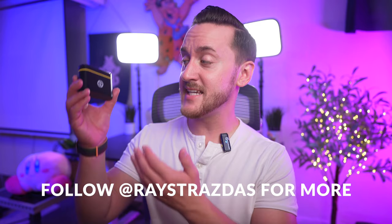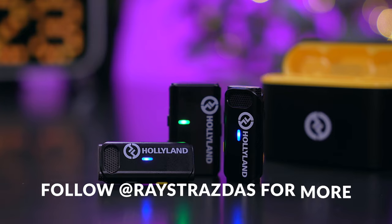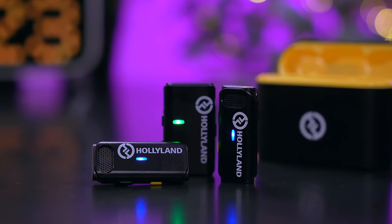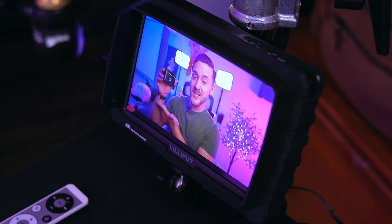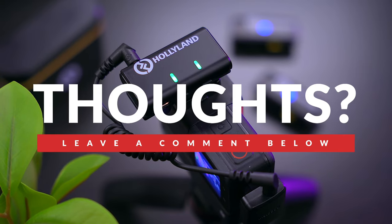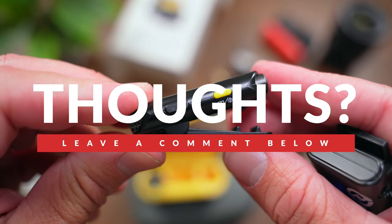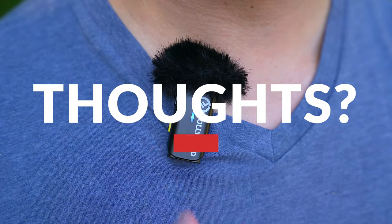It's starting to rain, but this is a test of the Hollyland Lark M1 outside with the iPhone 13 Pro. At the end of the day, the Hollyland Lark M1 is a fantastic, easy to use microphone system that's going to greatly benefit any content creator or video producer on a budget. This system is small, compact and easy to use with excellent battery life, range, compatibility, and reliability — a versatile system that will help you out in a wide variety of shooting scenarios.